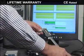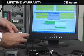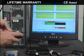Also, if you decide in the future to switch SPC software packages, no problem. Just load the standard firmware into our GaugeMux USB and you're good to go.